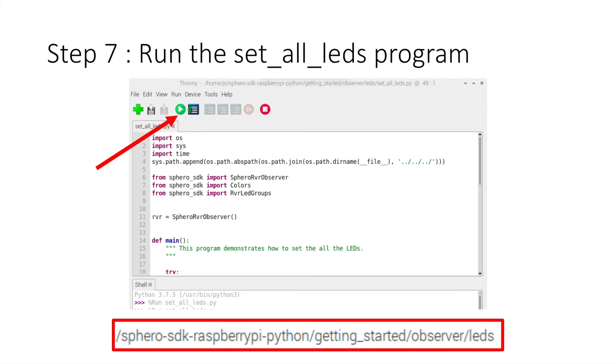The Sphero SDK on the Raspberry Pi Python file can be found by going to Sphero SDK / Raspberry Pi / Python / Getting Started / Observer LEDs, and then you should be able to run that again if you're not able to open that. If you have problems, particularly if it just sits there and runs the program and does nothing, it's probably because you've got the wires connected incorrectly.